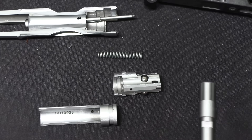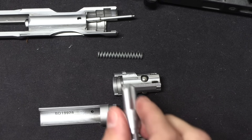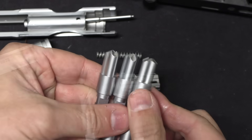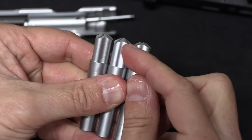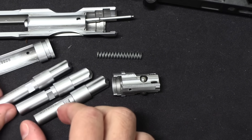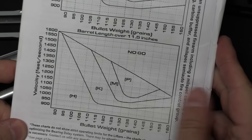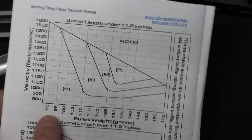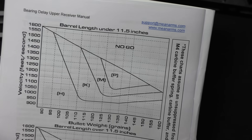One of the cool things Mean Arms does is offer a variety of different lifters. At first glance these look identical, but the cam angles on them are actually each slightly different. Each one corresponds to a different pressure range of ammunition and a different cycling time — different geometry on the lifter will cause the system to open either faster or slower. There are a pair of tables in the manual: one for barrel length over 11.5 inches, one for barrel length under 11.5 inches. This allows you to look at bullet weight and velocity, and it'll tell you which lifter is going to be ideal for your setup.